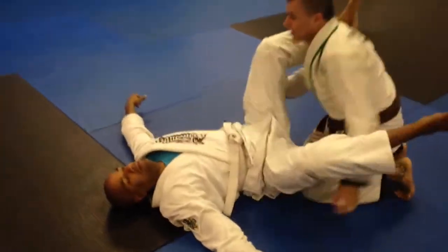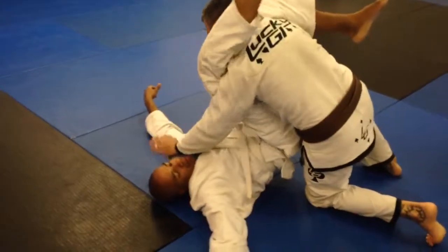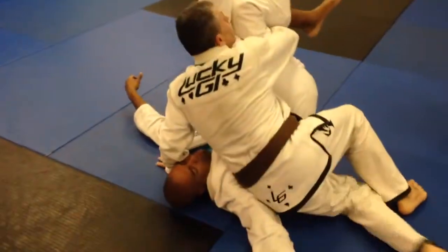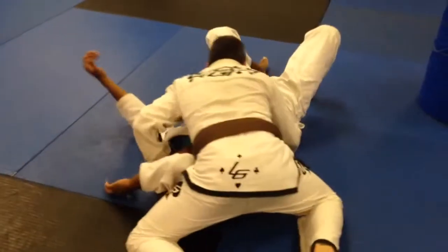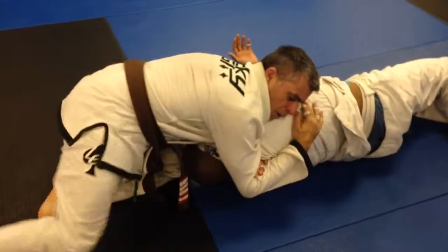So we're in the same exact position when I get to the double unders. I have an opportunity to go for a darce here. I'm going to place him around here — drop this hip quick, switch this arm, drive my left arm under his head. Roll him up. Flatten out.